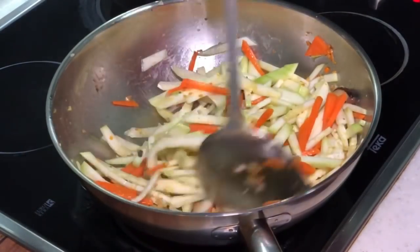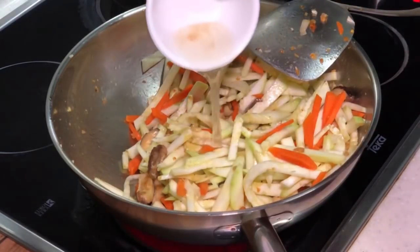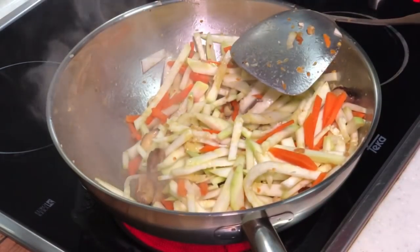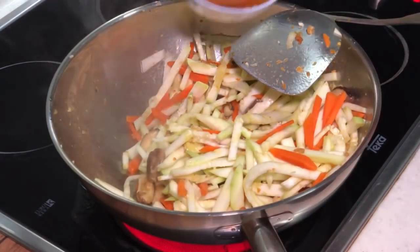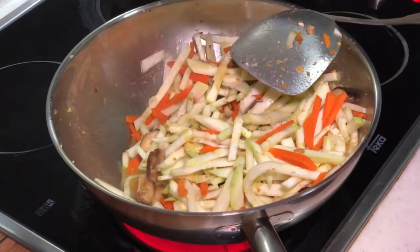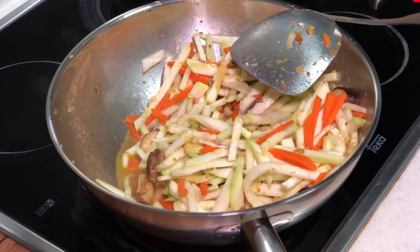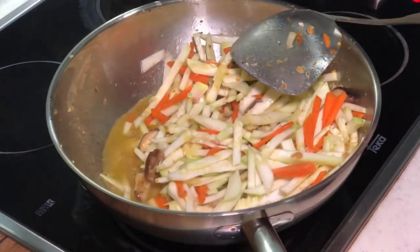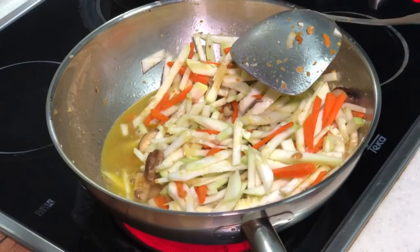Very nice flavour. Now I can actually add in the water from the dried prawn, as well as the water from the soaked shiitake mushroom. And I'm going to add some hot water as well, because later I'm going to add in some glass noodle.